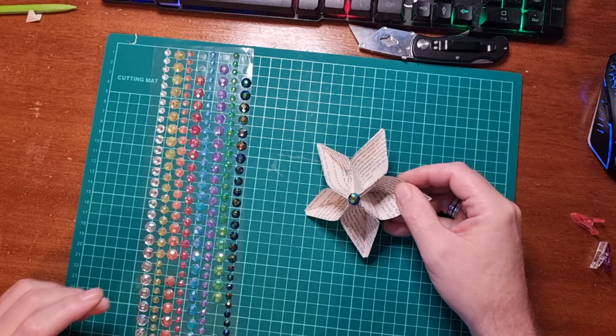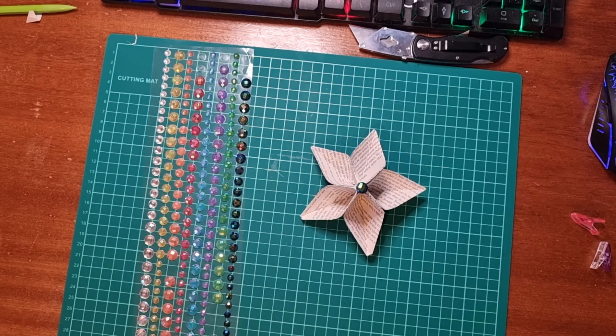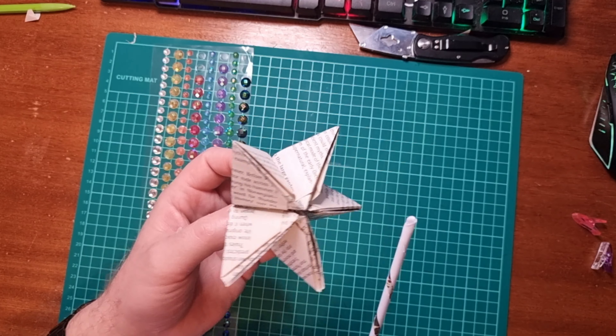What I like to do is just to finish them off: using my fake gems I get from B&M stores, £1.50 a pop — just stick one of those on.